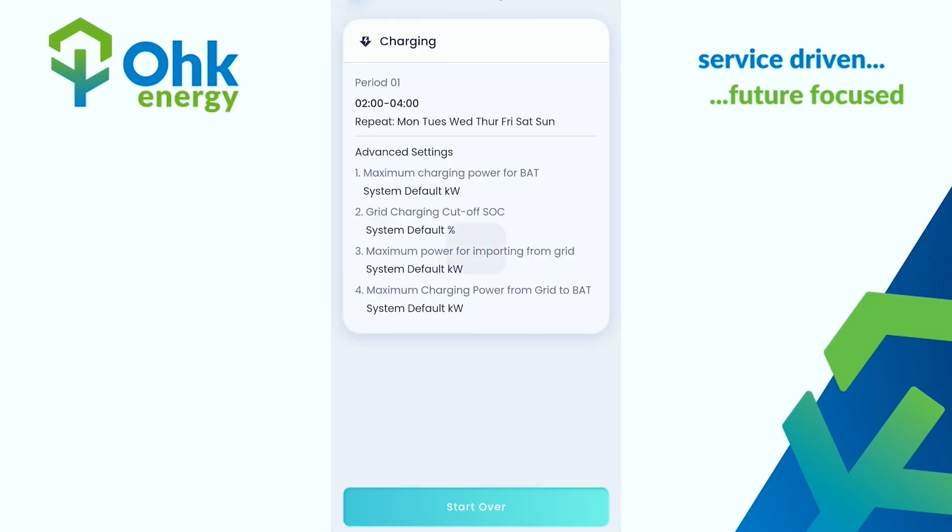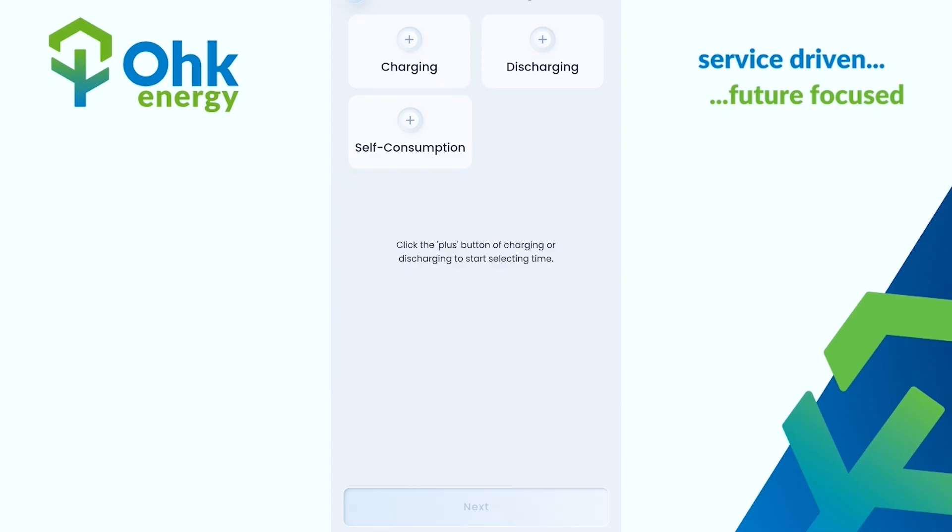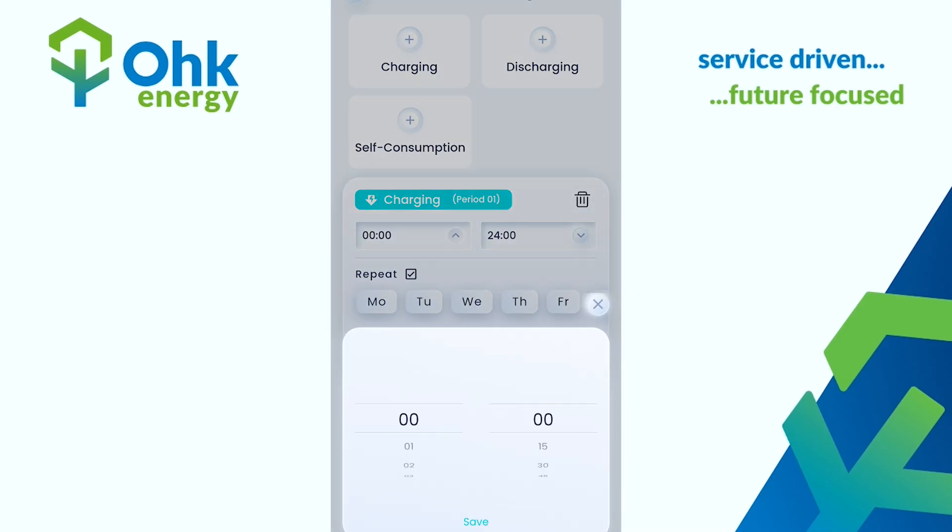Please enter Schedule — you may see nothing here, but this is where we set our charge times. You want to enter your charging period: select 2 a.m. to start, and stop charging at 4 a.m.